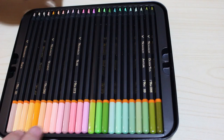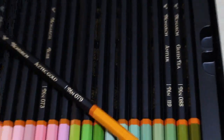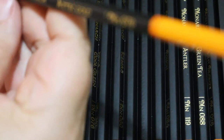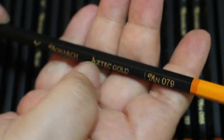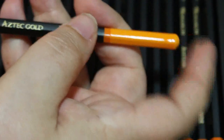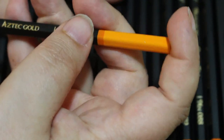Let's pull one out and show you the pencil itself. They're pre-sharpened but not to a really sharp point — there's a flat tip on it. It has a monarch stag on it, then the title 'Monarch', then the colour name — this one is Aztec Gold — followed by the pencil number 79, and then a corresponding colour tip at the end, which they started doing with the skin tones.